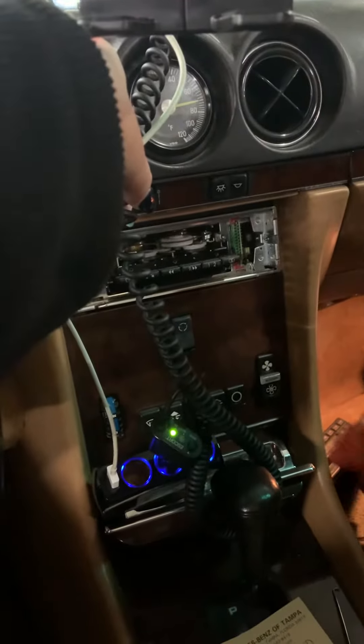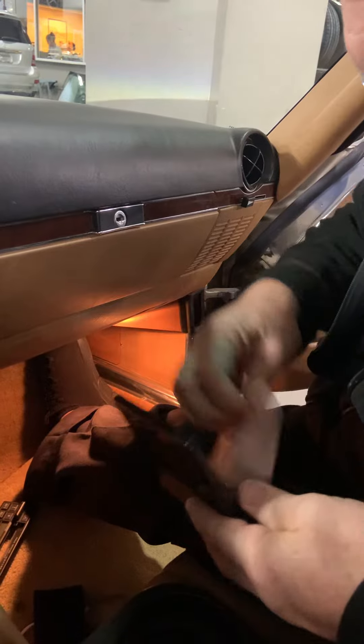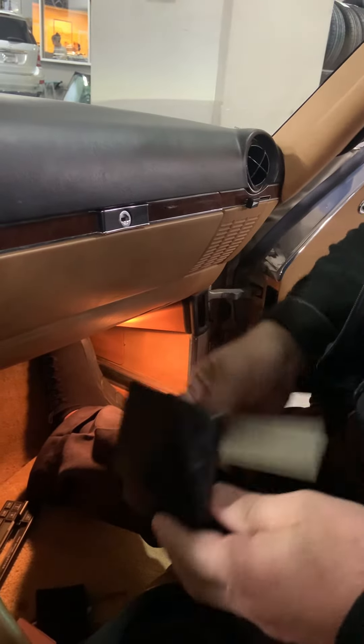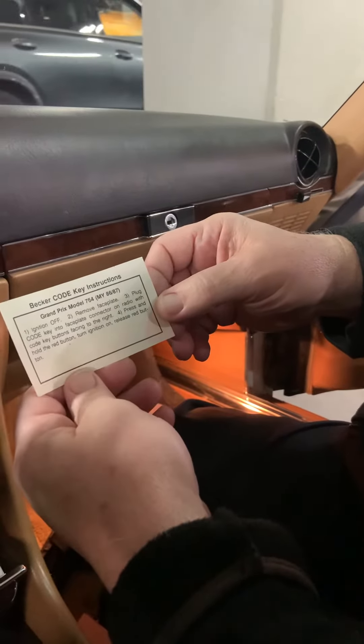The instructions are in that box, right? Yep. I forget the instructions — I have to read each time because it's so long in between. So we have instructions. This is for 1986 and 87.